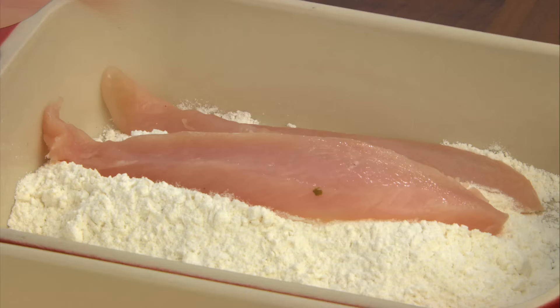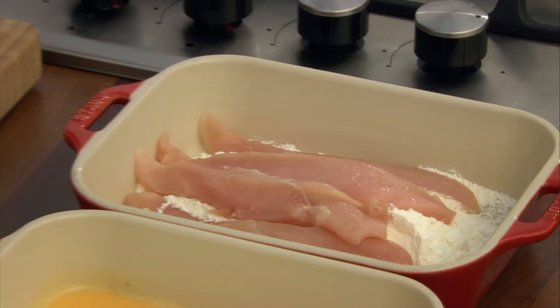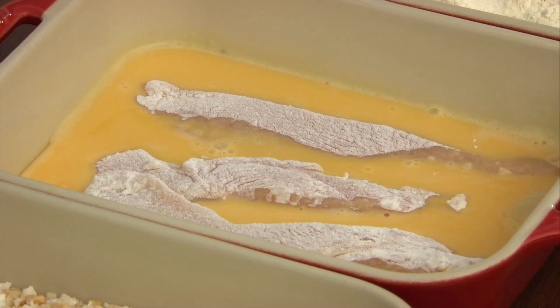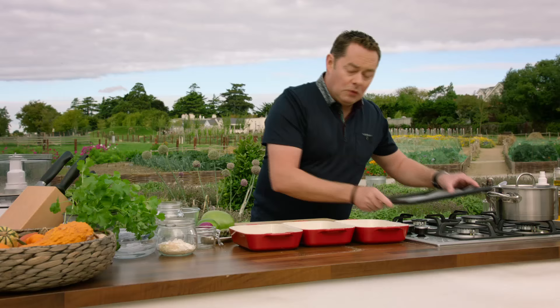We're going to put them into some flour — I'll show you the technique we call panéing. We have plain flour, one egg with a little bit of milk, and then our breadcrumbs. Keep one hand in the flour and one hand in the egg wash. The flour keeps the moisture in the chicken but also helps the egg stick. Just whip up one quality assured egg with a little bit of milk. I'm going to bake them off in the oven on a tray.